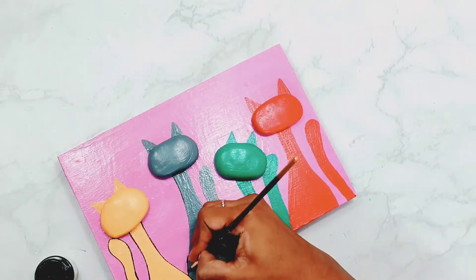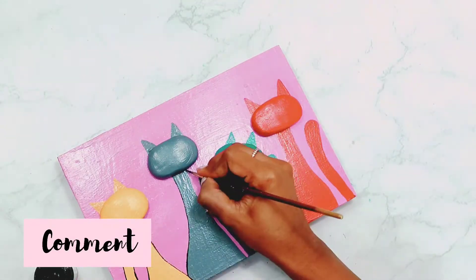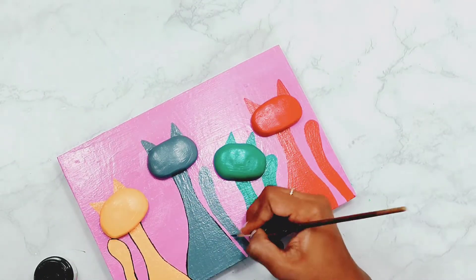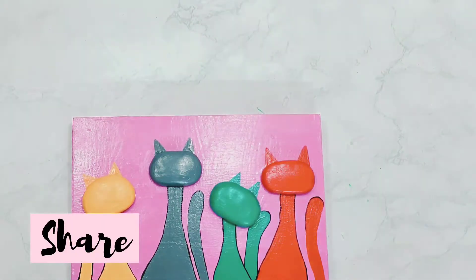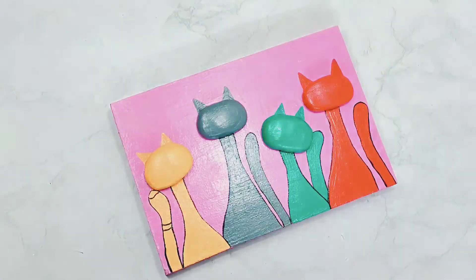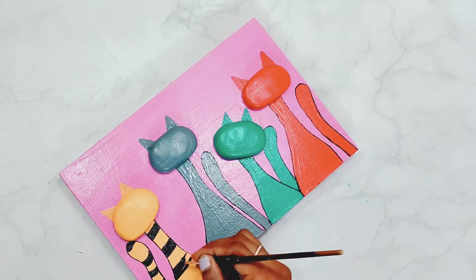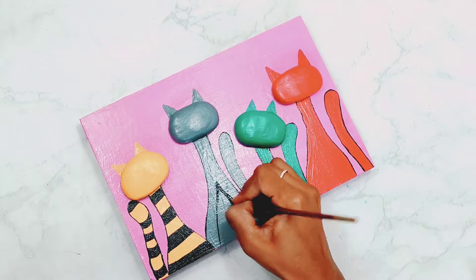How did you feel about my process? Please tell me in the comment section and share this video as much as you can. Here I will be using black color and making different patterns on the body of the cats.